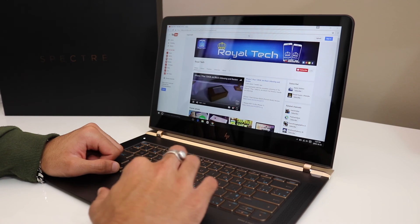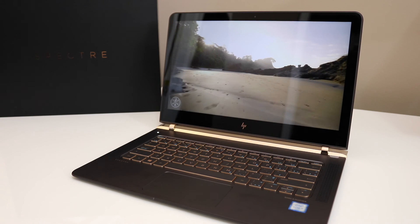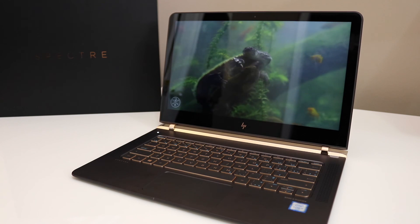Let me know what you guys think about the HP Spectre — would you consider buying it, and why or why not? If you haven't already subscribed, please subscribe for more content, and as always, thanks for watching.